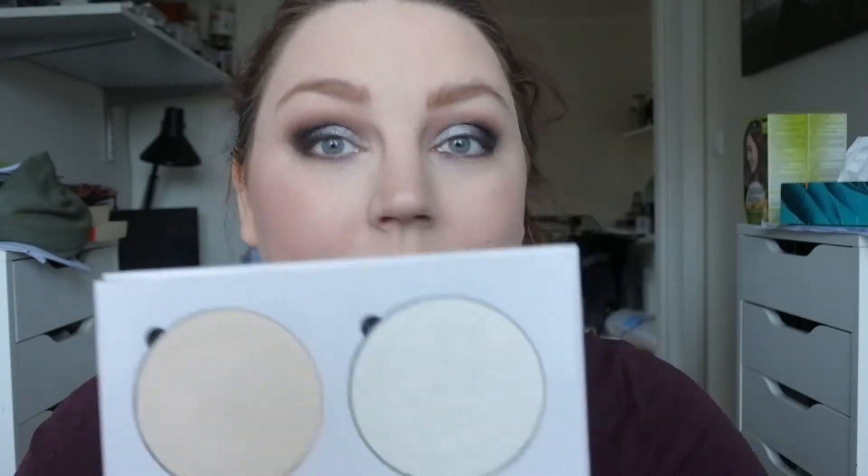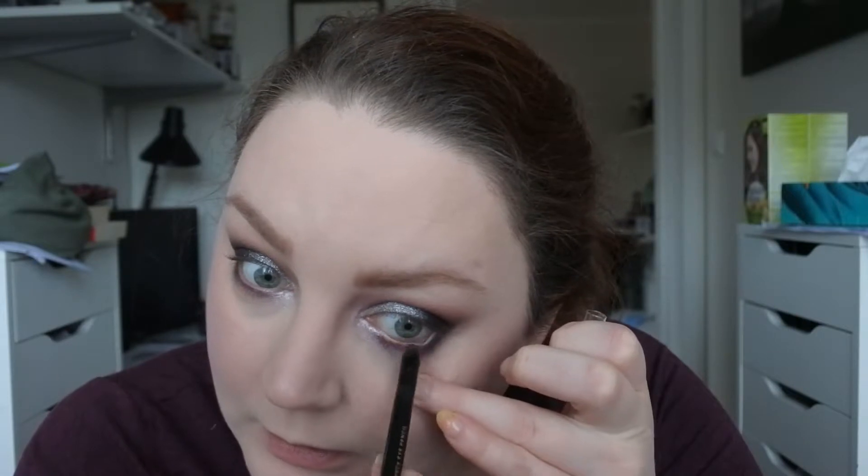As my inner corner highlight I'm going to take a highlighter from Nevin Cosmetics Starlight Fantasy Palette — I have it on my face as well, it's the Silver Fox shade. Then I'm just going to put the H&M Color Essence Eye Pencil in Great Grey on my waterline and on my tightline.